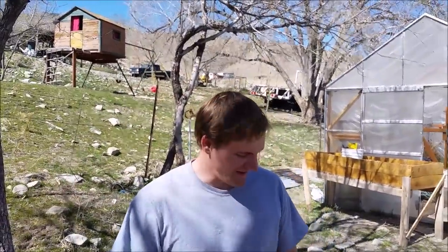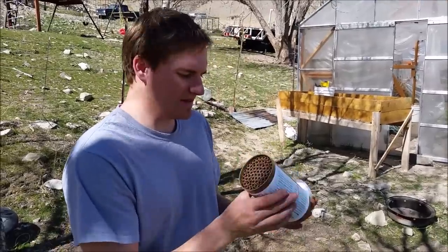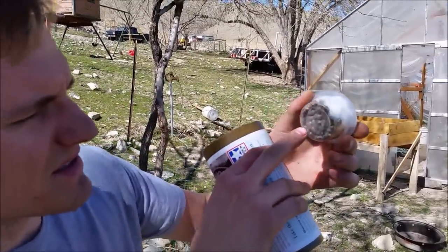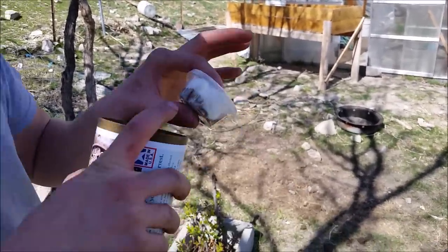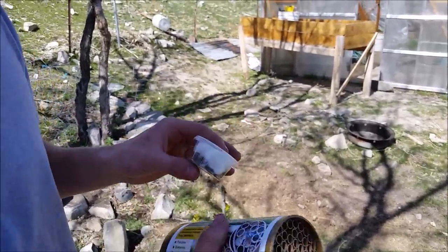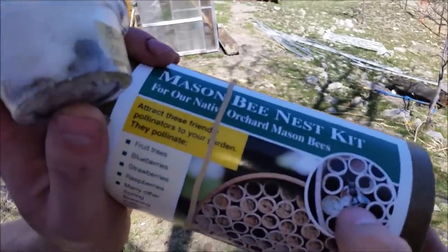Alright everyone, Cody here. So I've got me some blue orchard bees. This is their little nest and this is the actual bees right here. See this inside these little cocoons? They look about like this.